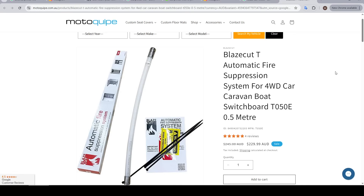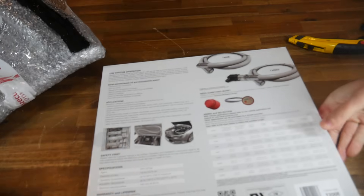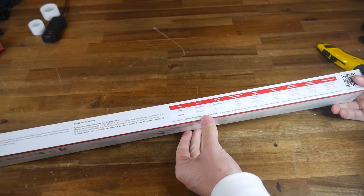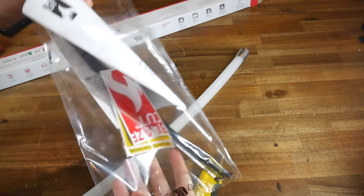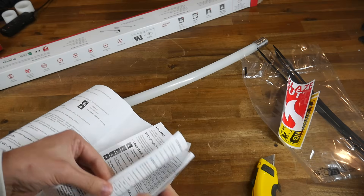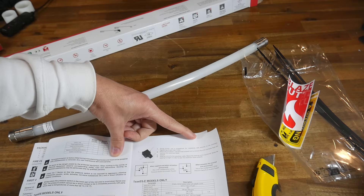To give you an idea of price, the model being tested retails for 230 Australian dollars, which is around 150 US dollars. In terms of packaging, there's not that much to it because it's such a simple product. Inside the box you'll find the actual T-Series unit, which has a liquid through the translucent cover, and you can see bubbles sloshing back and forth. You'll also find an instruction manual, as well as stickers and cable ties for installation. The manual has a lot of warnings about the correct type of installation, but as you'll see, the job is still pretty straightforward.